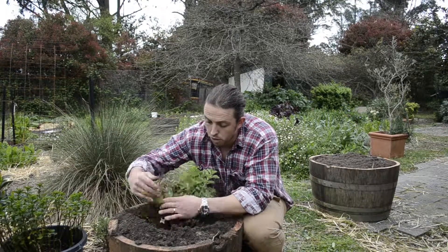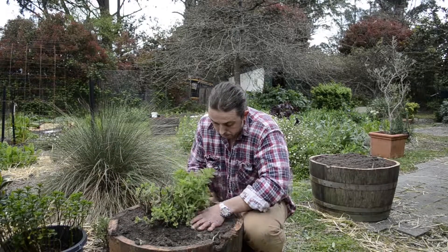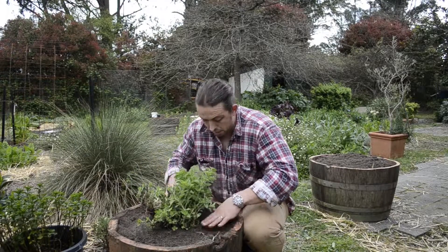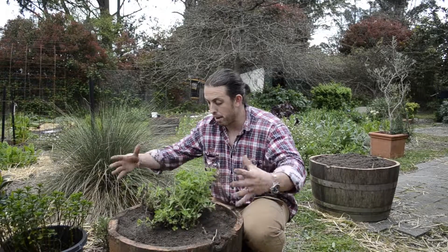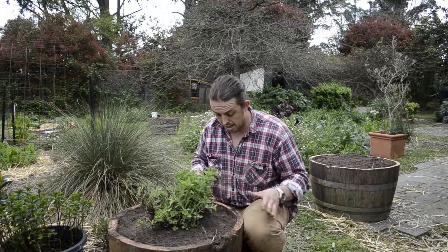Now, I've got a fairly rich soil here. I've put plenty of compost in. I'm just going to pack it in there like that and water it in tonight. And what that'll do is it'll grow like crazy around this nice wine barrel, but it won't overtake everything else in my garden.